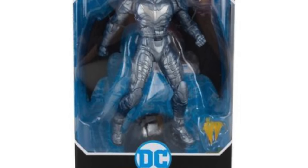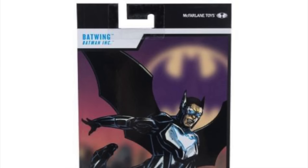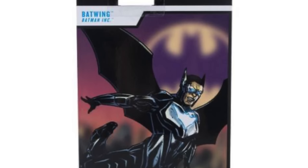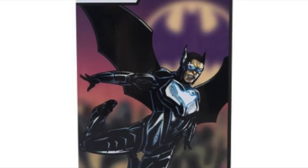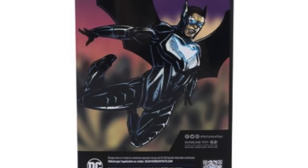In all honesty it doesn't really do a whole lot for me. He's cool, and I'm glad they're including him as one of the Bat family members — he comes from Batman Inc. The artwork on the back isn't going to match for some collectors, but look for the pre-order coming soon.